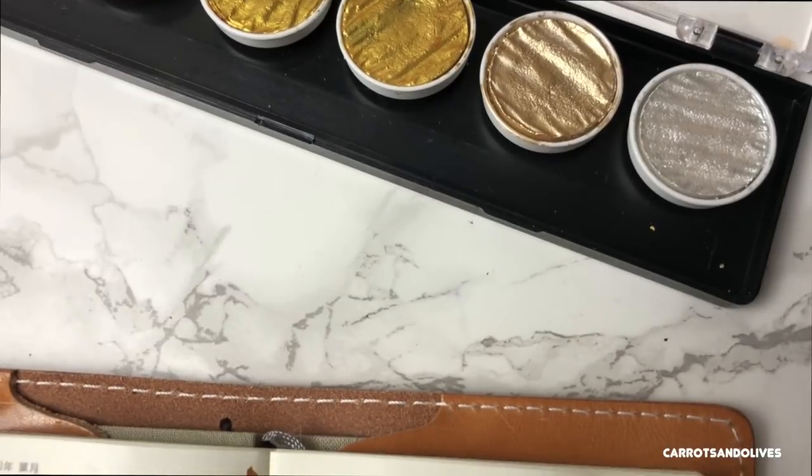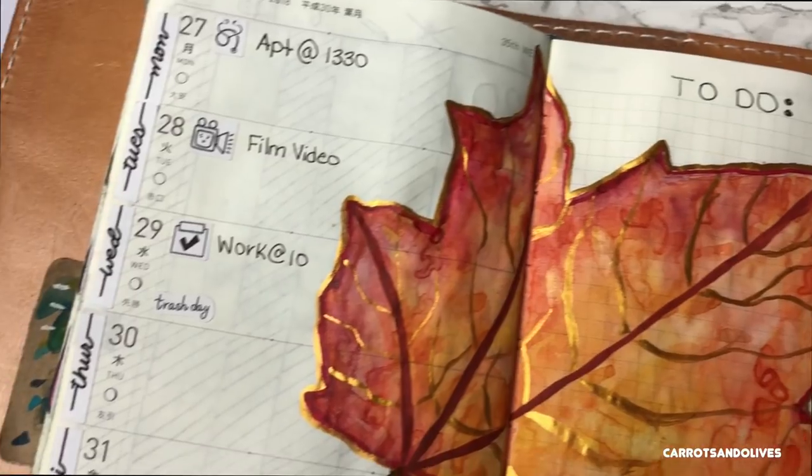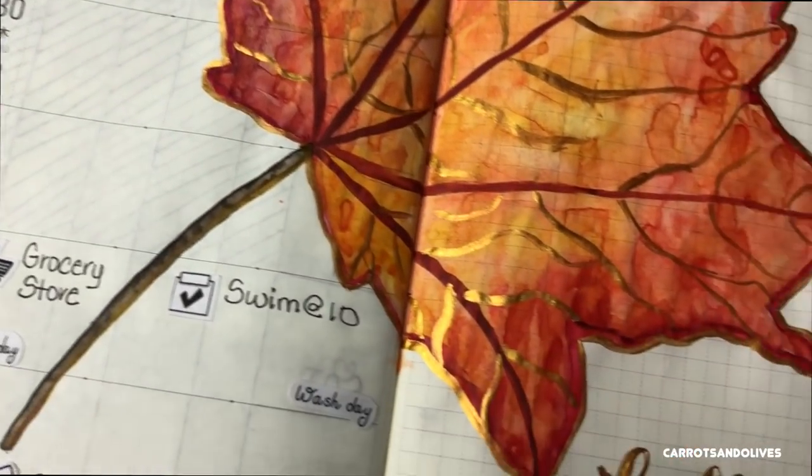If you like this video, please give it a thumbs up. Don't forget to subscribe if you're new to my channel, and I will catch you guys in the next video. Bye-bye!